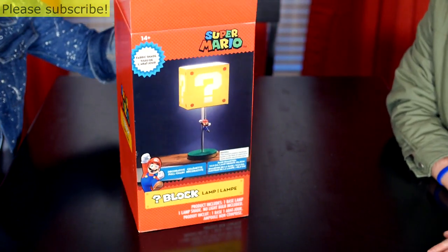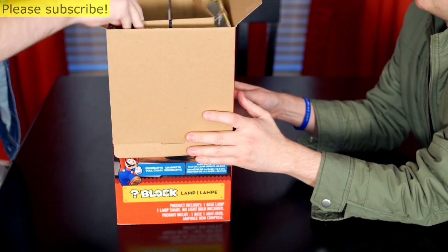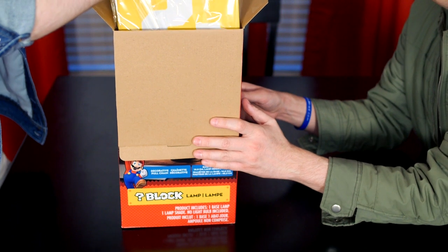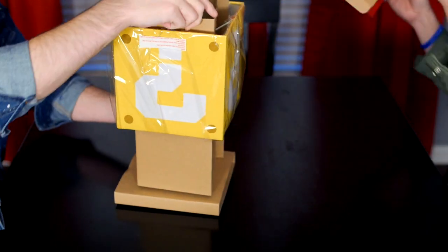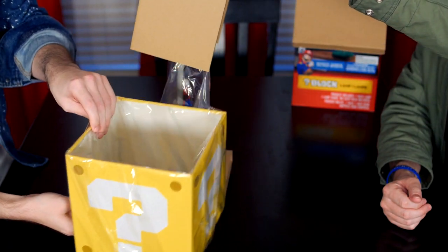Rip it open, Jesse. Boom, boom, boom! Give me some sound effects, build up the suspense — boom, boom, boom. What do we got here? Empty box. I shall move it aside. Question mark lamp shade.